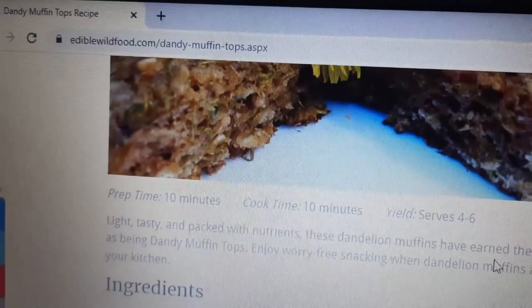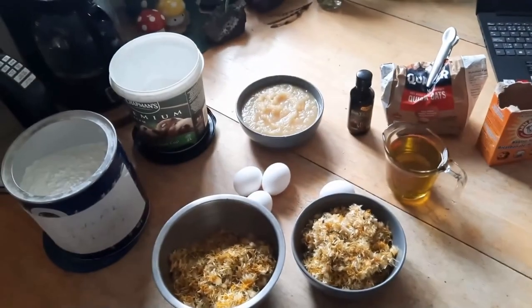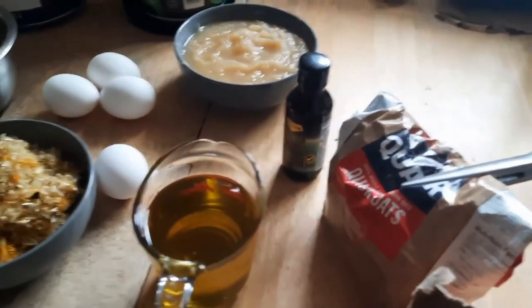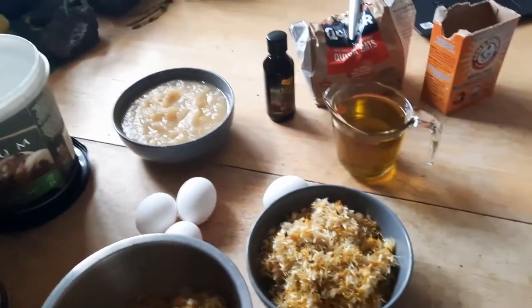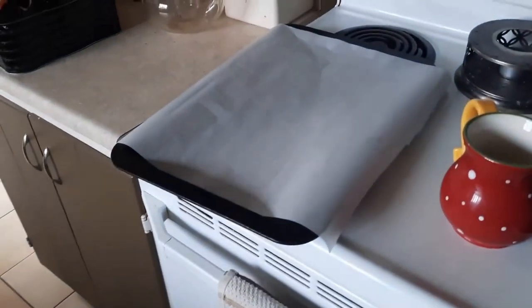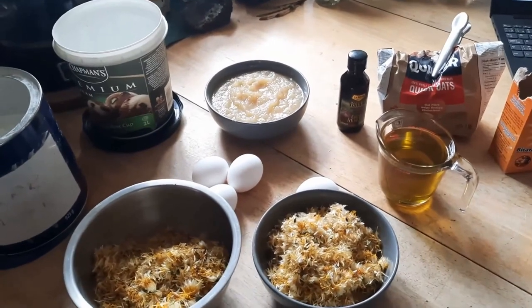I'll put a link to my recipe below. I've taken out all the ingredients I need — there's really not a lot. I'm going to create two batches. I want to try something new: I want to see if adding some chocolate chips would ruin the recipe or actually enhance it for those who like chocolate. My husband will be the taste tester for that one. I have my parchment-covered baking sheet ready, so everything is going into the blender.